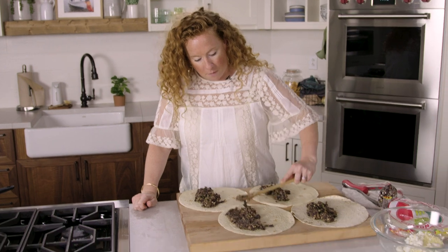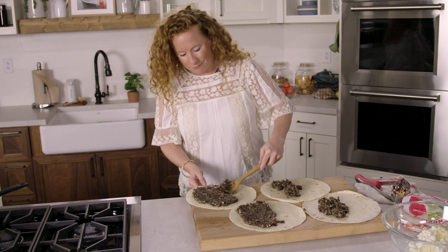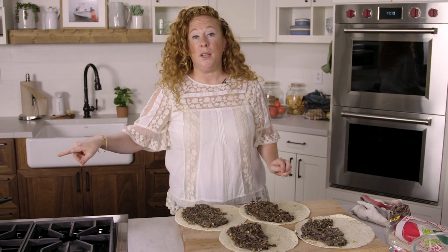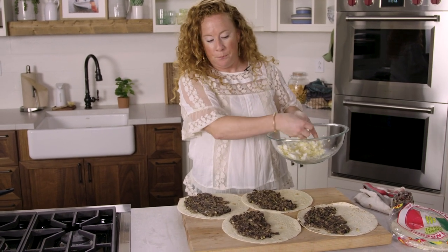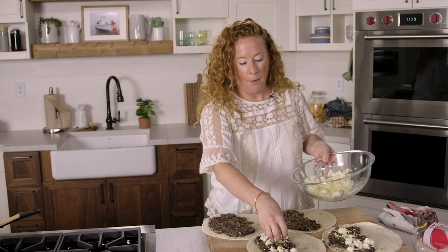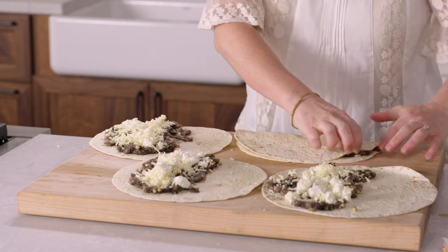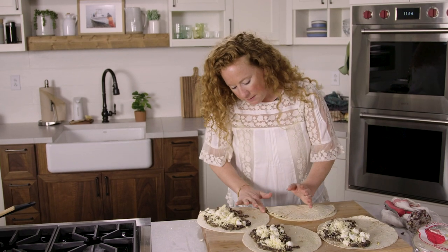Use the back of the spoon to get the filling all in a single layer. We're going to use that skillet again — don't put it in the sink. Divide the cheese mixture evenly over the bean mixture and just sprinkle it right on top, being sure to leave that same half-inch border. Take the other half of the tortilla, top it, and press down firmly — but not so hard that the filling pops out.